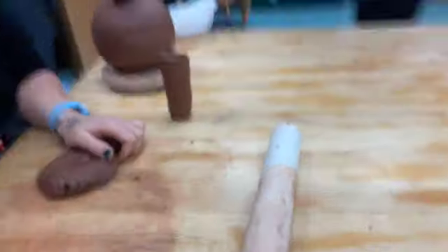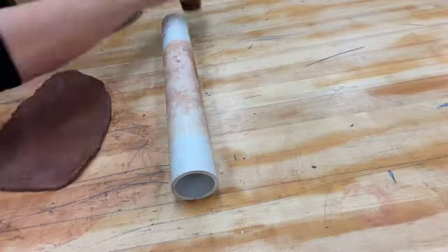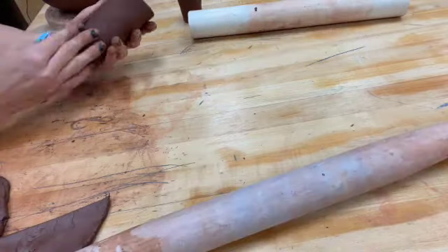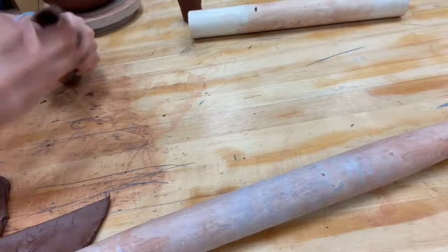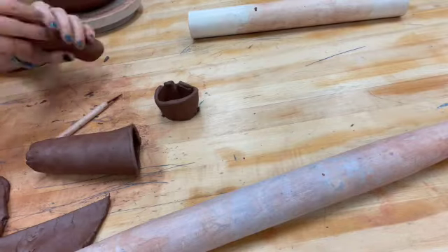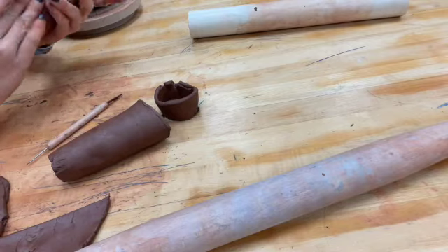The first step in creating your spouts is to roll out a slab of clay. Then form the spout using the tapered end of your clay rolling pin. We want to use the tapered end because the spouts are smaller towards the body of the jug and they open up wider towards the top. Compare both of them while you are working to make sure they are the same shape and size.